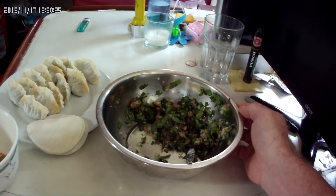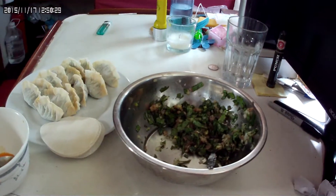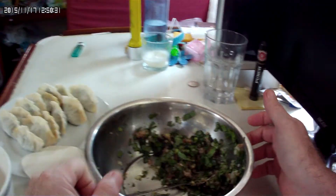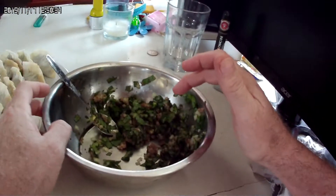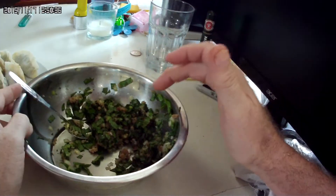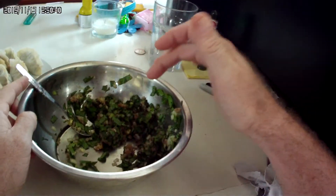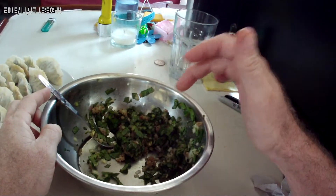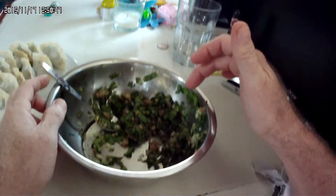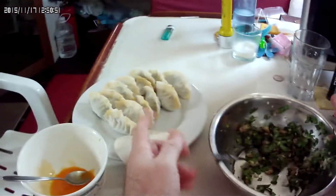Good afternoon from Hong Kong. Here on the Bigfoot, I've got some choy sum and some basil with some ground pork in here. This is the choy sum and the pak choy and the basil that we grow up on the top deck. I've just kind of chopped it up with some pork here and what I'm doing is we're making some dumplings.